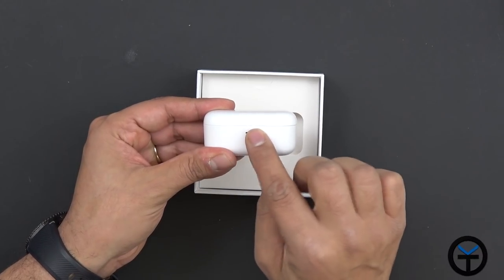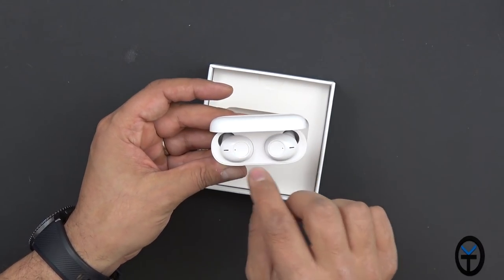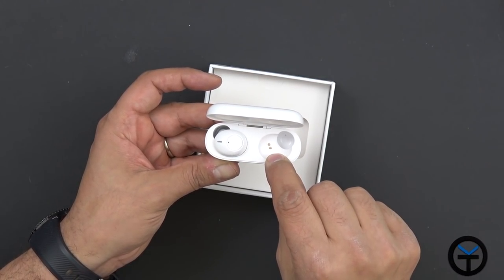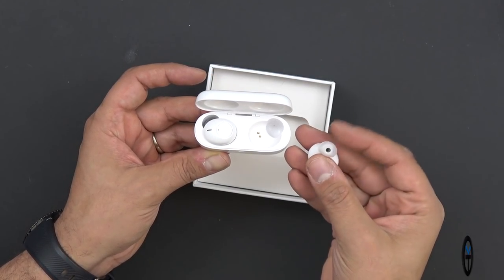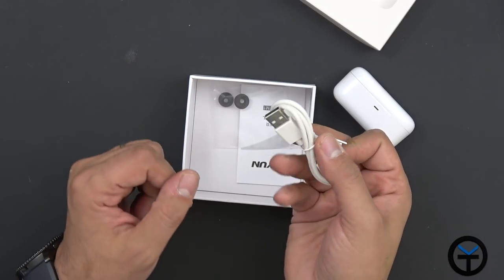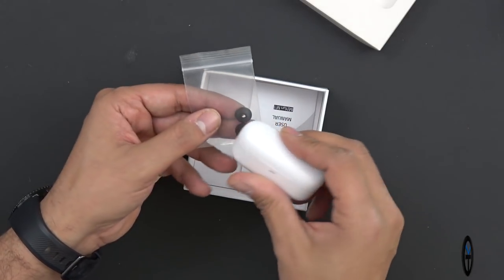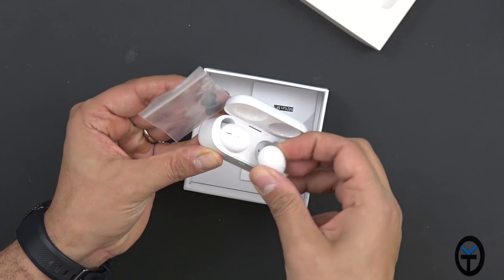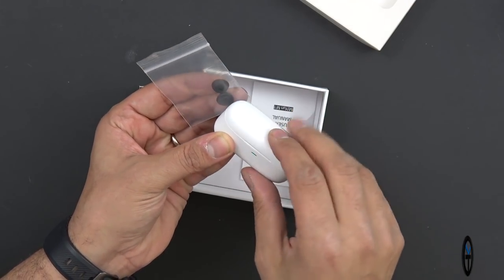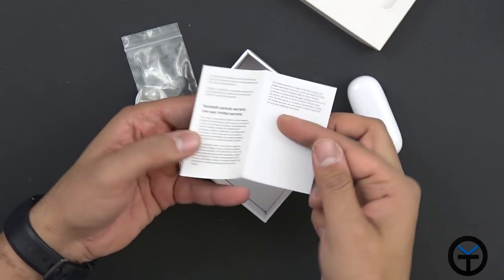Opening it up, you'll notice the LED right here — it turns green, telling you it's charging them. You have both earpieces inside, and each one charges separately with these little connectors. It already has ear tips on them. We also get a USB type-C to type-A cable and two additional ear tips in black. The included ones are white, but you can replace them in case you lose one.